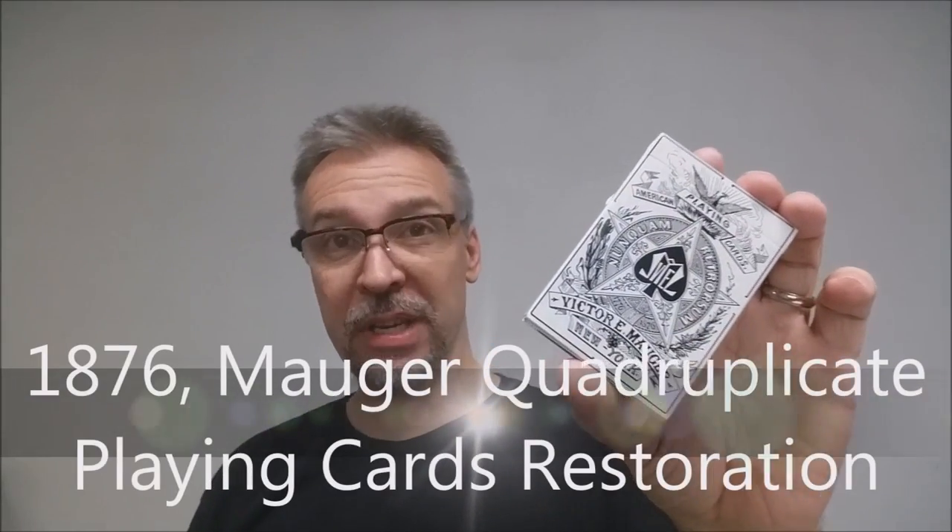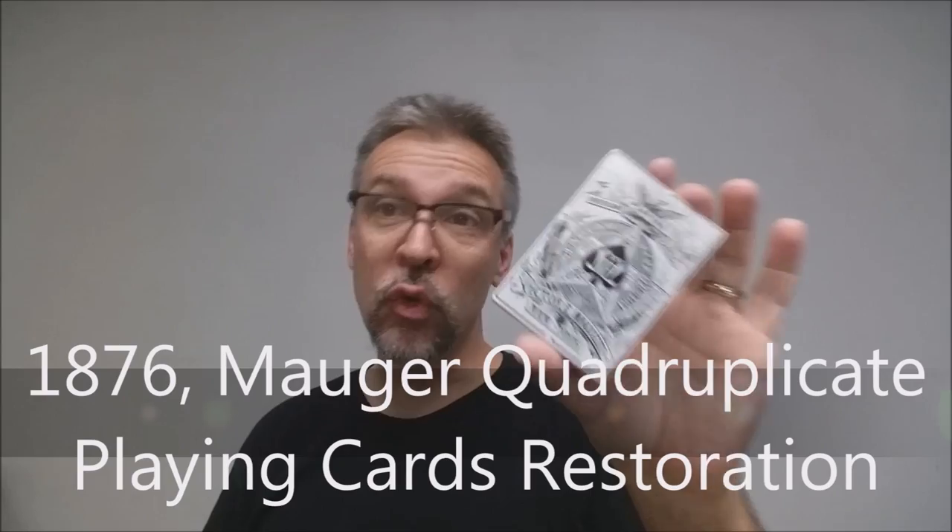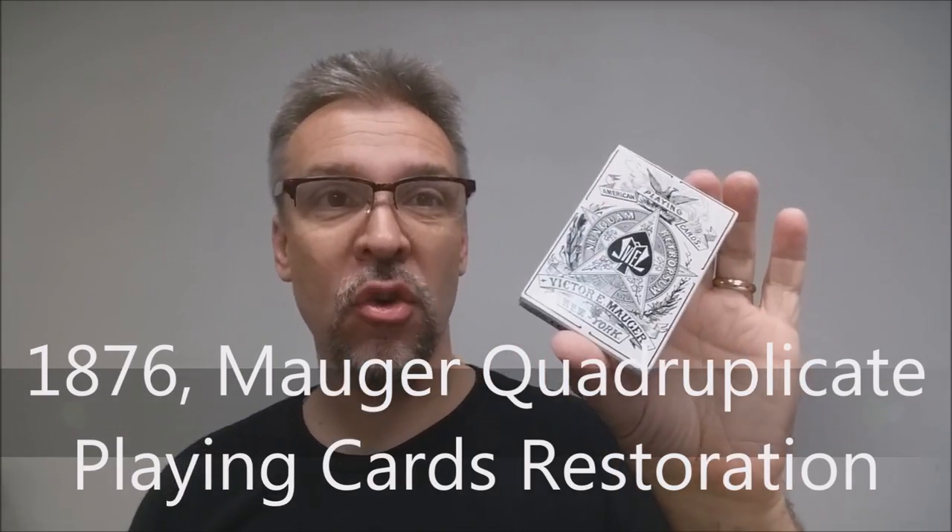Today we're going to look at the 1876 Mauder Quadruplet Playing Cards Restoration. This was a Kickstarter project.